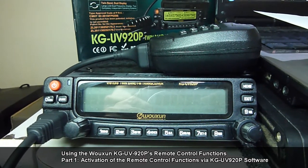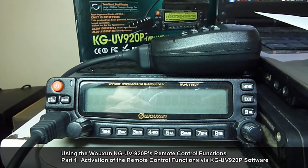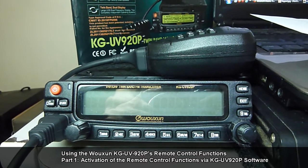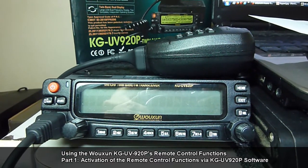Hello everyone. I'm going to be sharing a series of tutorial demonstrations about using the OceanKG-UV920P's remote control functions.